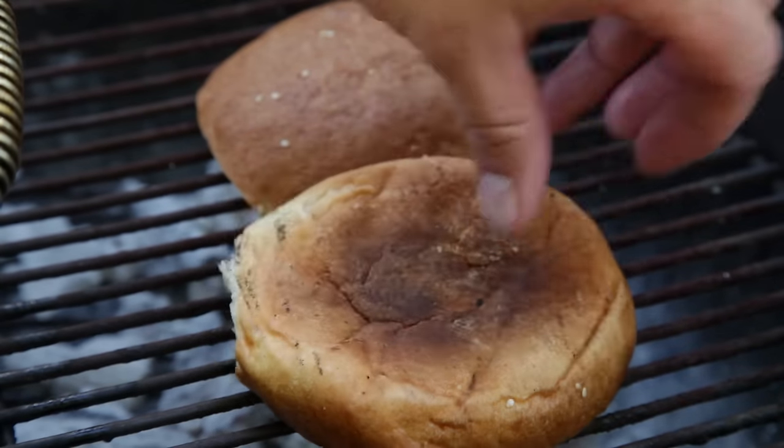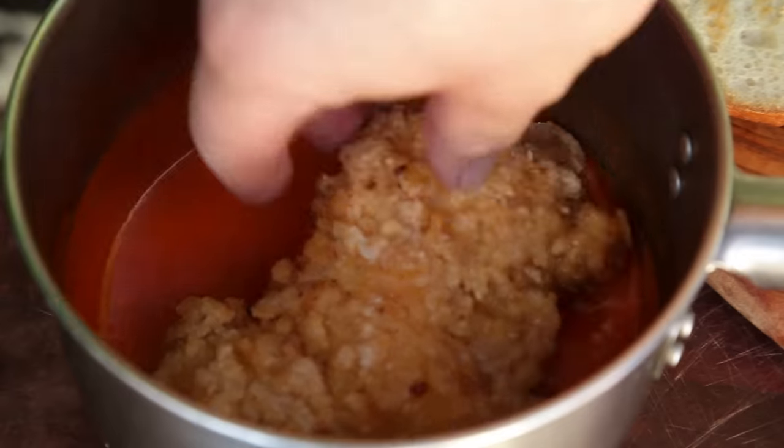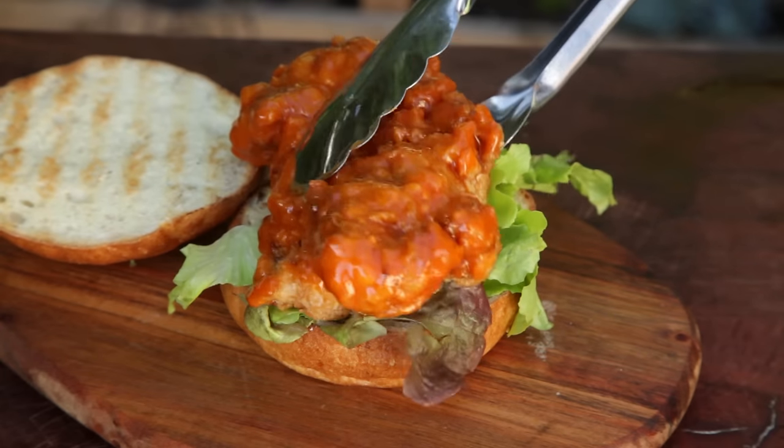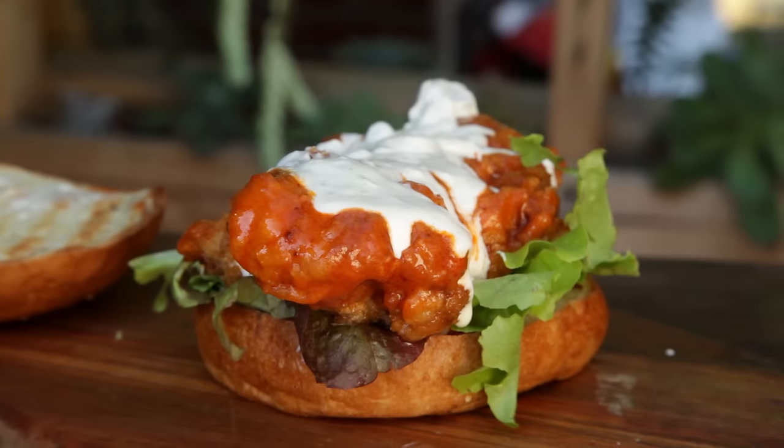Place your buns on to toast. To build the sandwich, place the chicken into the pot of buffalo sauce and stir it around to coat. On the bun, add some leafy lettuce followed by the chicken, then top with some blue cheese sauce — trust me, it's worth adding.